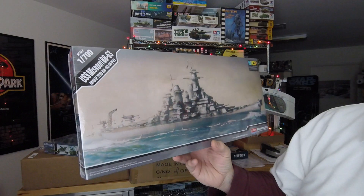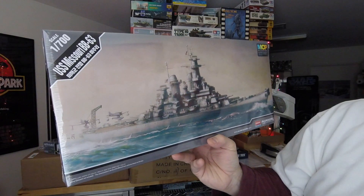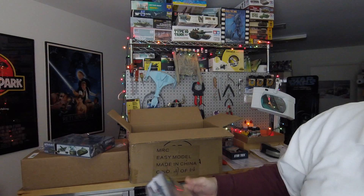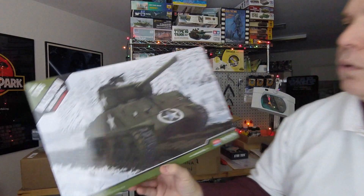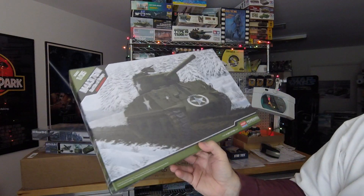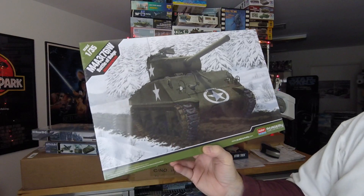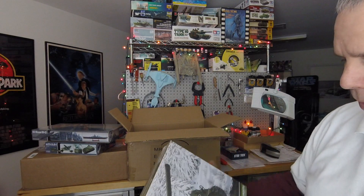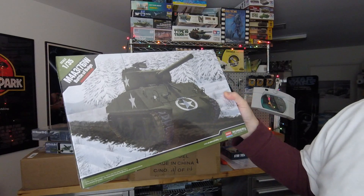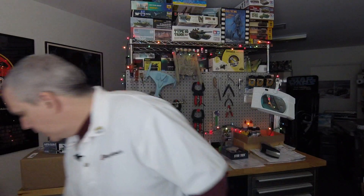Then we have the 1/700th USS Missouri BB-63 — I kind of wish that was Wisconsin for personal reasons, but yes, it is the Missouri. I'm not sure this is a new tool kit, but a lot of recent Academy kits have been new tool, so that would be a very welcome addition if it is. And then we have the Academy M4A3 76W, Battle of the Bulge — they've put out quite a few of these 1/35th scale Academy Shermans, so this is another in a long line of releases. It's a nice unit and time period for historical dioramas.